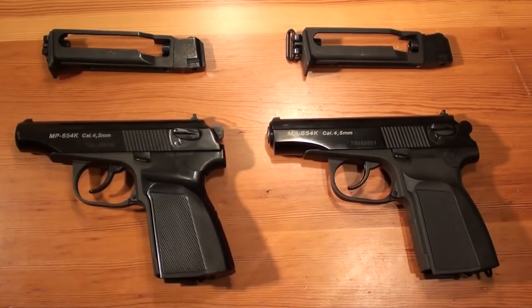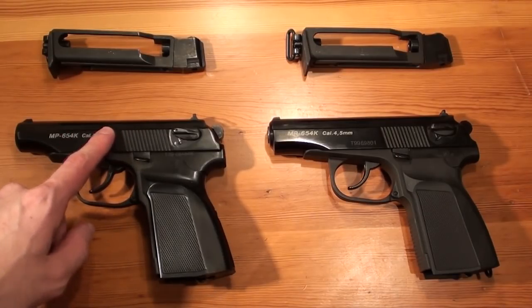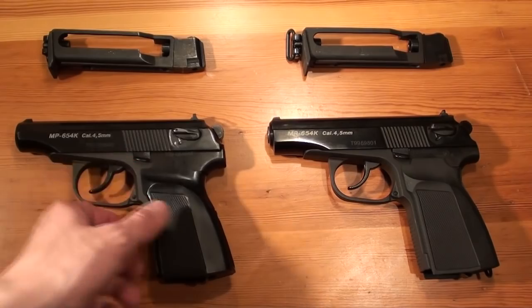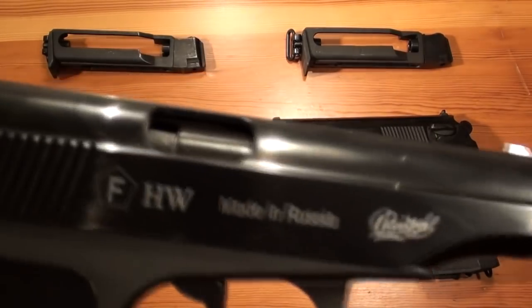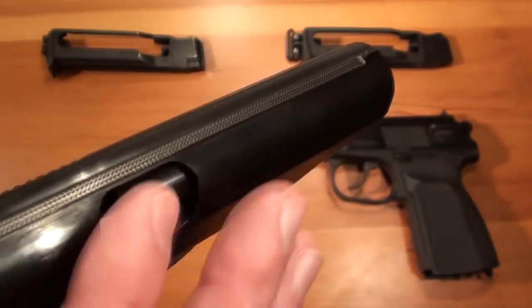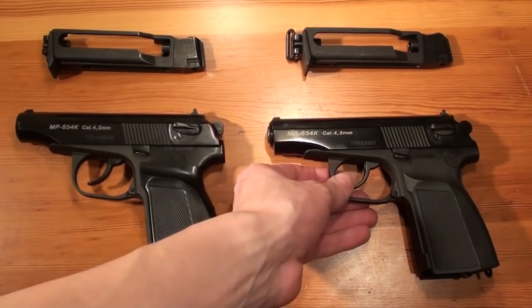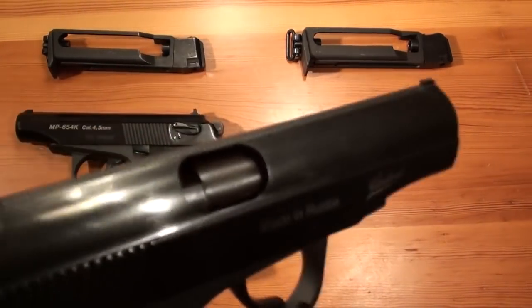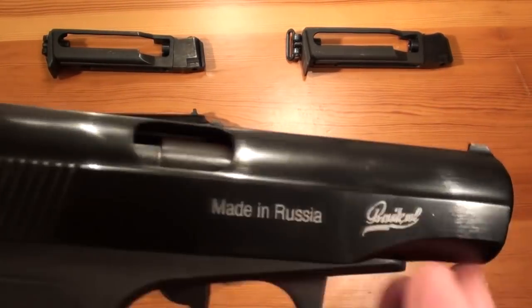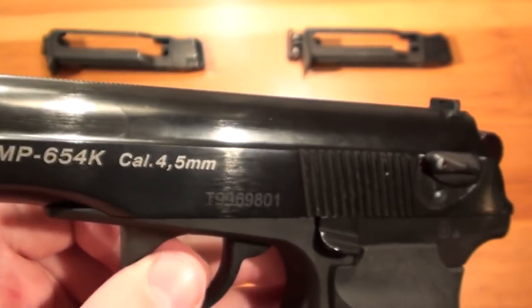The other differences are that the bluing on the newer ones looks muddy. They have brown spots which you can't see right now because of the light, but there are brown spots all over the slide which the older one hasn't. The older one has a really deep black finish which looks almost perfect.